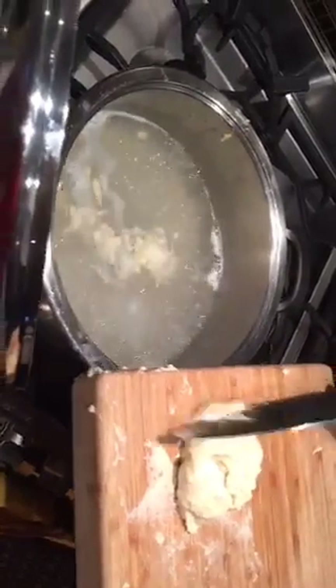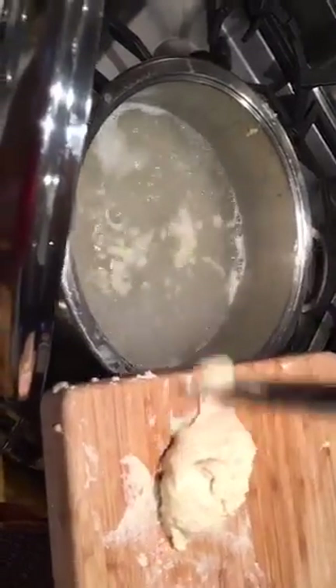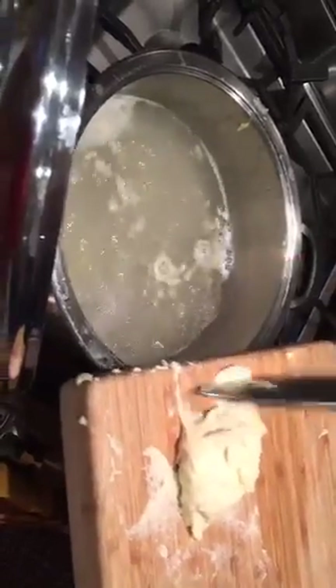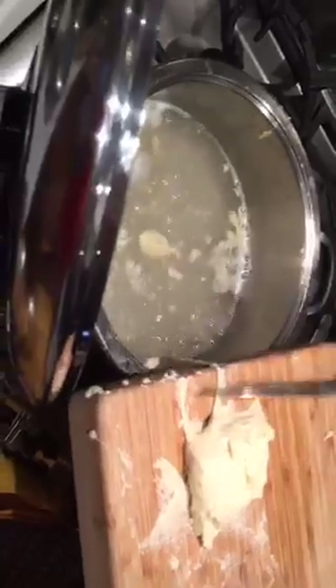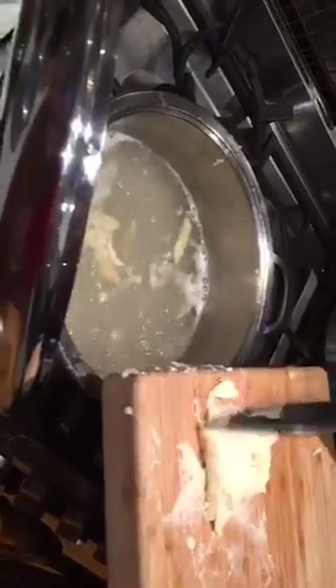You will find this recipe in the next magazine issue. I'll just show you quickly how you can do it if you don't have the special tool. You make little stripes with a knife and put them in salted water — you cook them like pasta, but it is actually much, much quicker than homemade pasta.